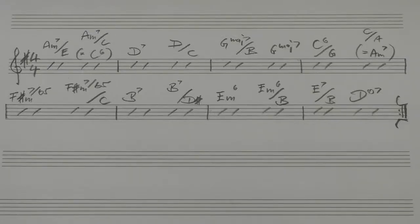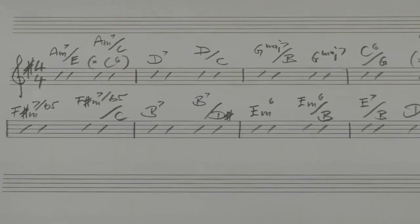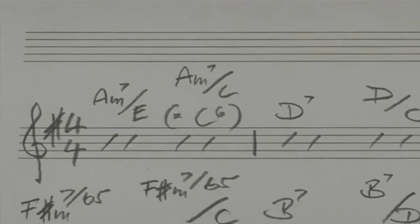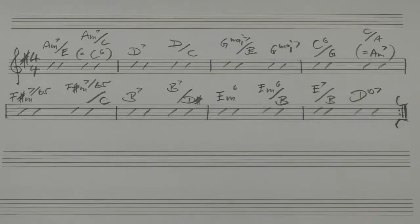The progression we're using is based on a variation of the first eight bars of Autumn Leaves. The first chord is an A minor seven, but not in the fifth position — it's an inverted position with the ring finger on the E as the bottom note, so it's A minor seven over E. The next variation of this A minor seven chord could be described as A minor seven over C, but if you look at it closely, it's actually a C6 chord.